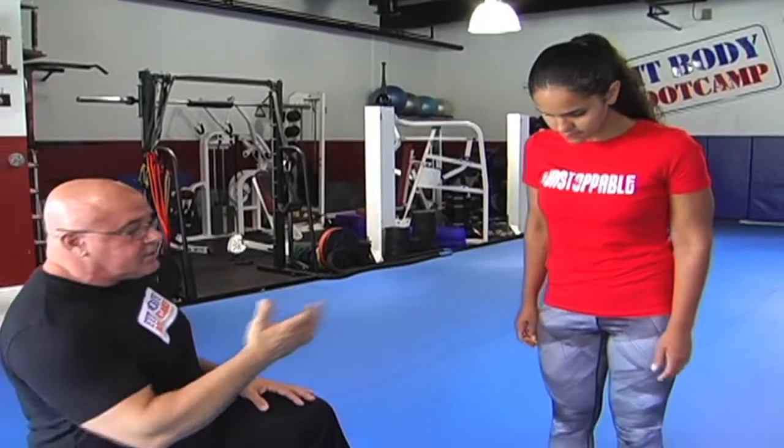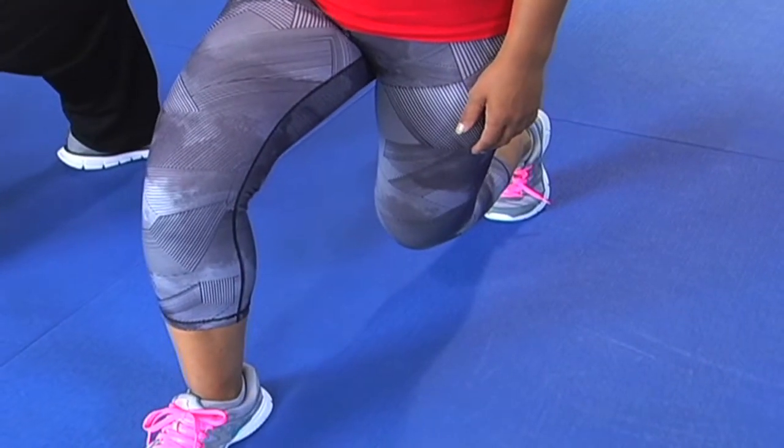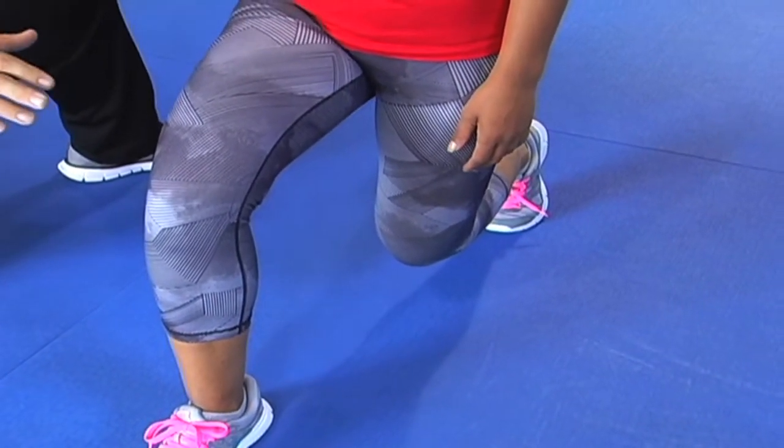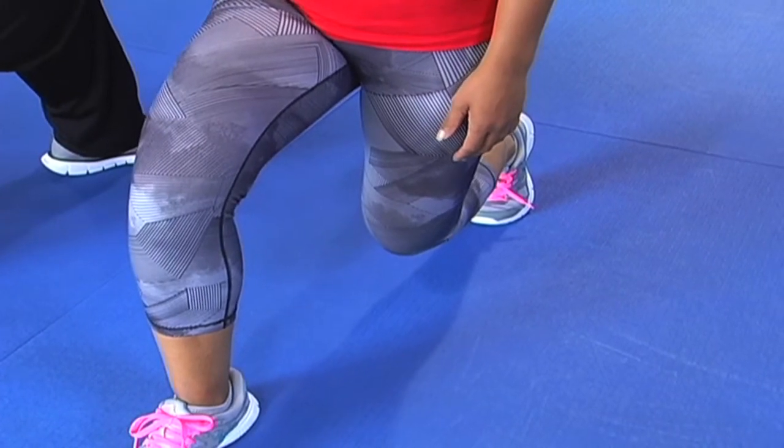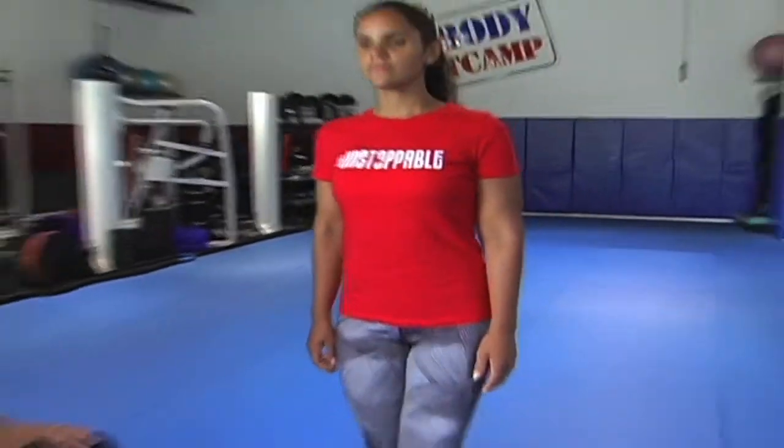A lot of people are beginners and can't have that full range of motion like Jackie does. If someone is just starting out, they can do just a little bit of a quarter squat right there — just limit their range of motion. But posture is really, really important. Look at her shoulders — she's looking straight ahead, she's upright, her back is nice and straight. Her ears, shoulder, and hip are in perfect alignment. She comes down to her comfort level, goes right back up, and goes to the other side.